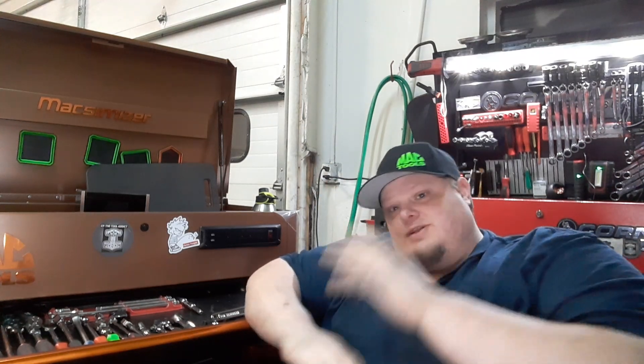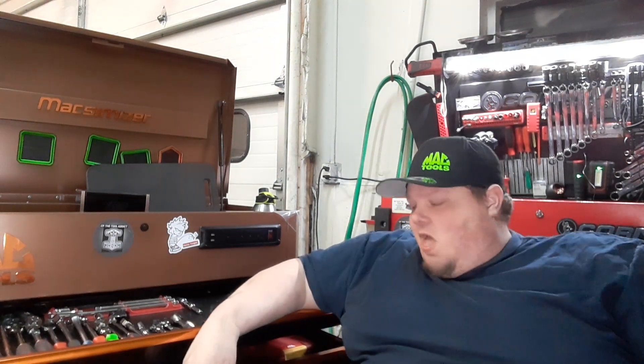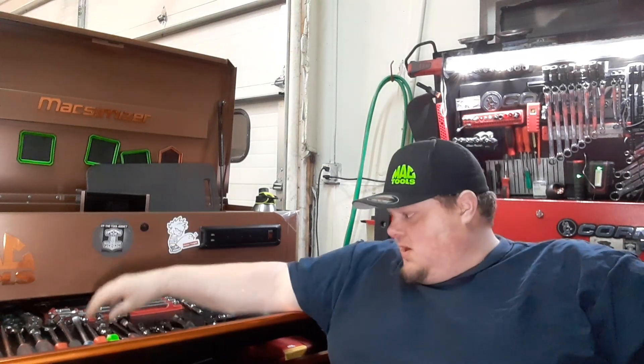We have toolbox tours and stuff still coming in — I have a ton of stuff on the board for you guys. It just seems like every week there's always something going on, but I missed you guys so I'm happy to get back to regular scheduled programming. So today we're going to talk about the Snap-on tool haul.